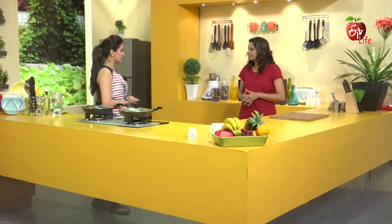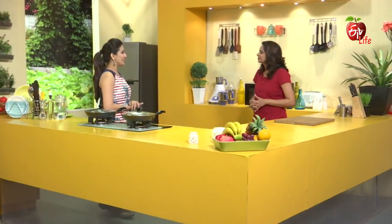Gauri, let's start our first summer special recipe. What recipe? Chicken and watermelon salad. Wow! Chicken salad is very rare. It is also a watermelon combination. Fruit and vegetable is a good combination.